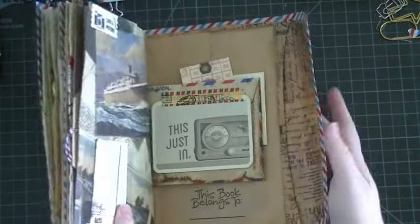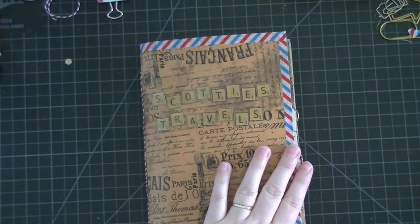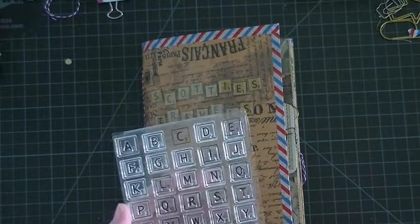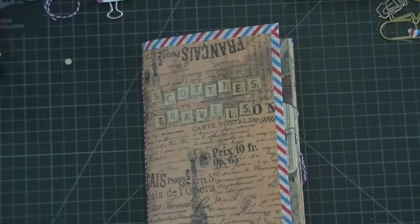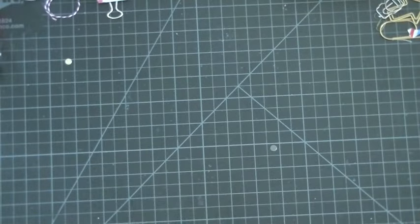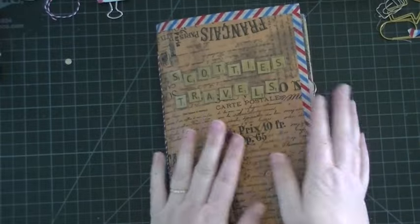It's kind of chunky. Probably once Scotty fills it up, she'll have to just have it like this. And the cover — this stamp set is from Simon Says Stamp. I can't remember the name of it, but if I find it I will link it in my description box. It's like Scrabble tiles. What I did was I did 'Scotty's Travels' on the front, glossy accented the top, and then used glossy accents to adhere it to the cover. I really love how it turned out.